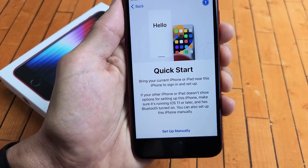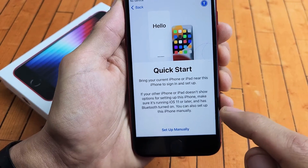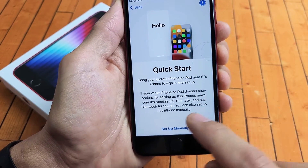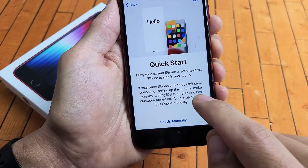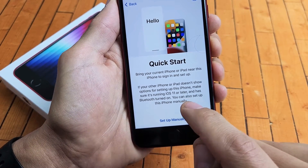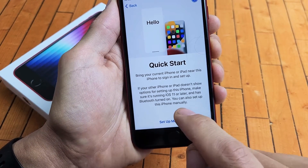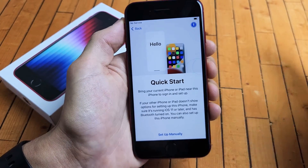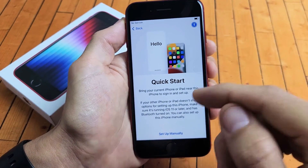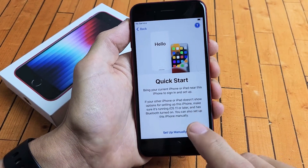Now under Quick Start, it says bring your current iPhone or iPad near this iPhone to sign in and set up. If your other iPhone or iPad doesn't show options, make sure it's running iOS 11 or later and has Bluetooth turned on. You can also set up this iPhone manually. I'm going to go with the clean slate here and set up everything manually.